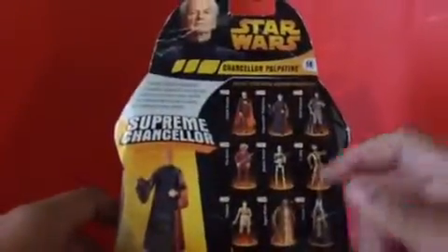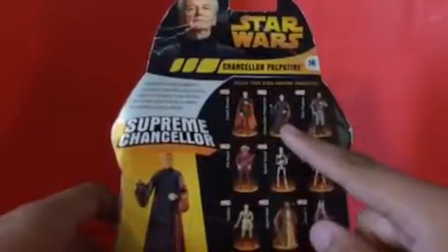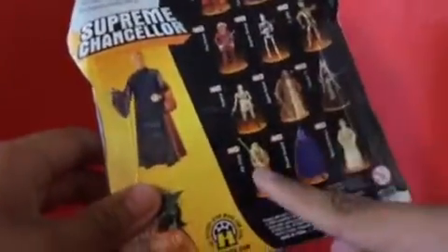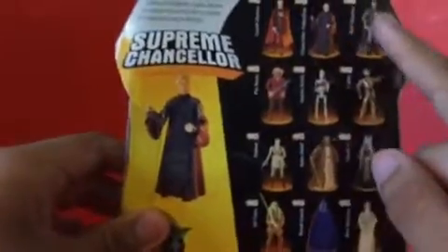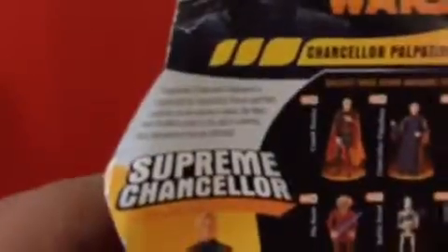On the back, we got other figures in the line. We got Count Dooku, Chancellor Palpatine, the Battle Droid, C-3PO, Padme, Kit Fisto, and the Royal Guard. I don't really pronounce these characters' names well.